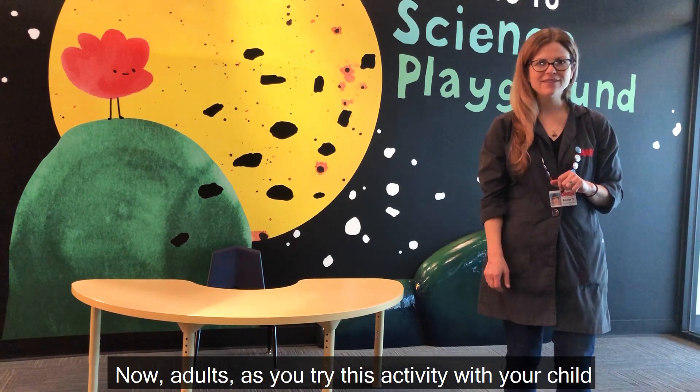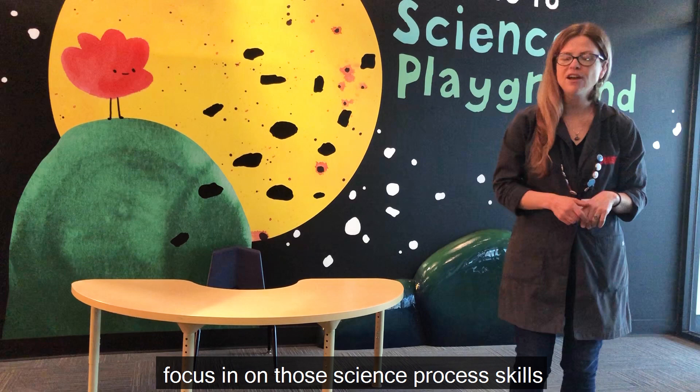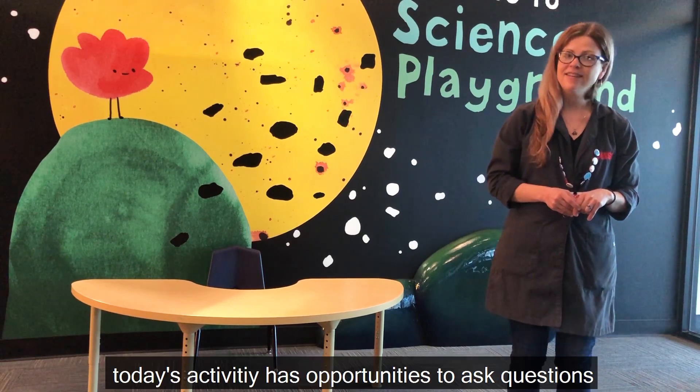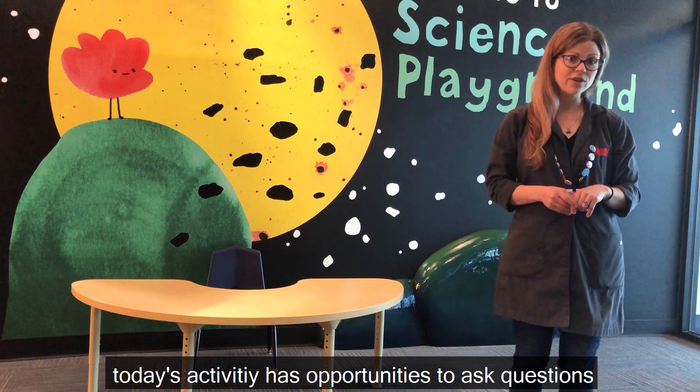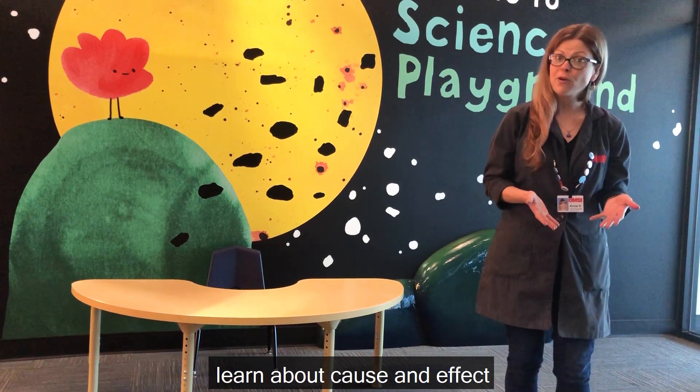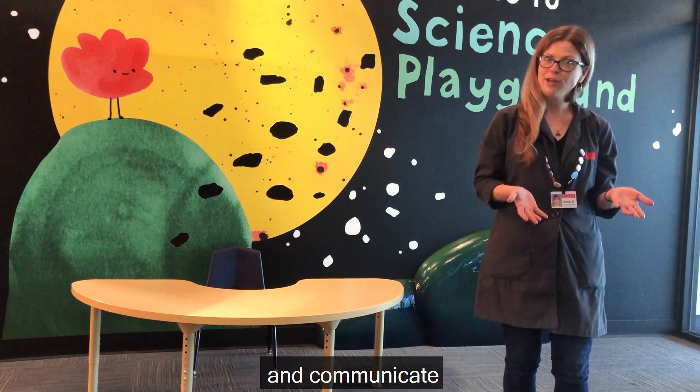Now, adults, as you try this activity with your child, focus in on those science process skills your child is using. Today's activity has opportunities to ask questions, observe, compare, experiment, learn about cause and effect, and to communicate.